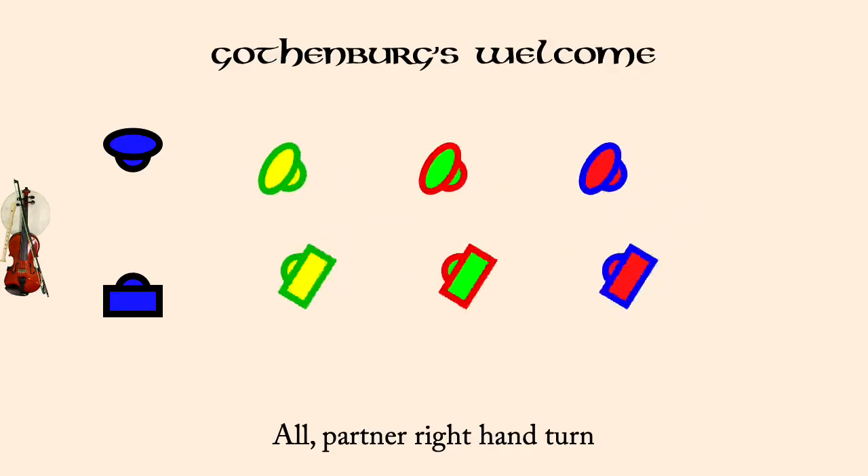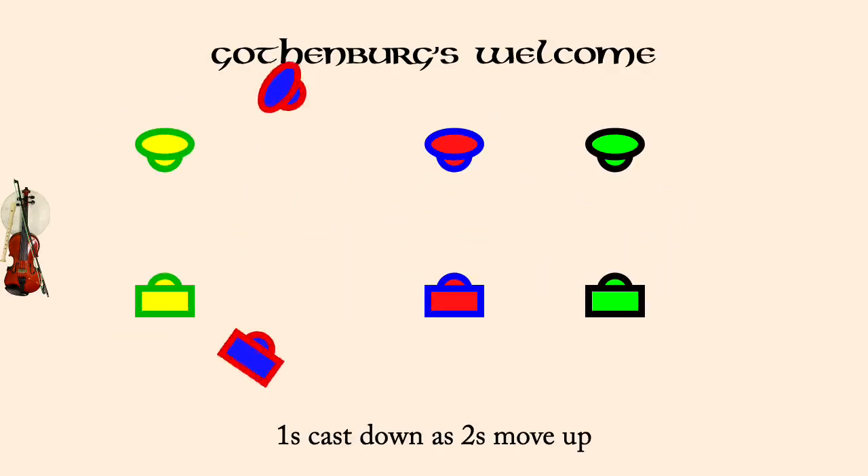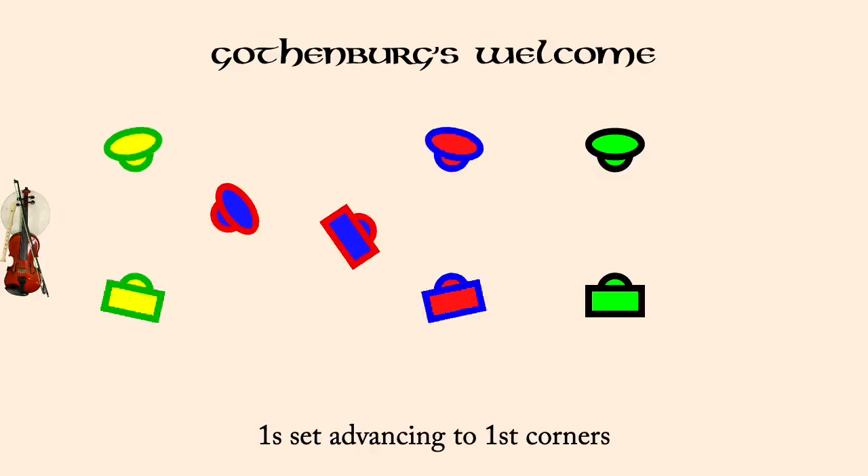Ones past third corners right for half diagonal reels. Ones past fourth corner positions right for half diagonal reels. Twos in lady one, man one in threes, right hands across. Reels, six changes.